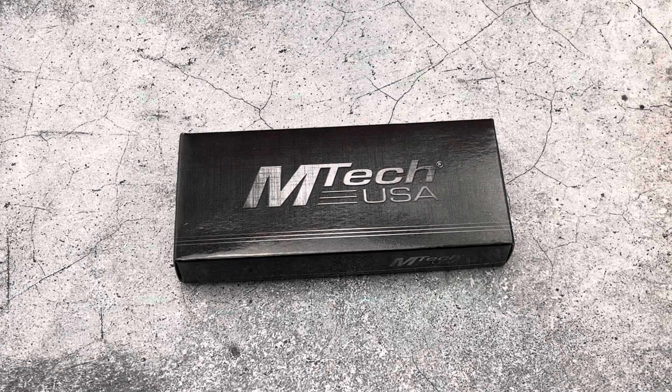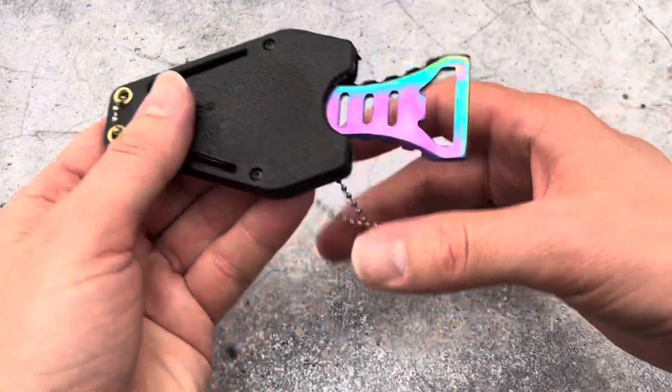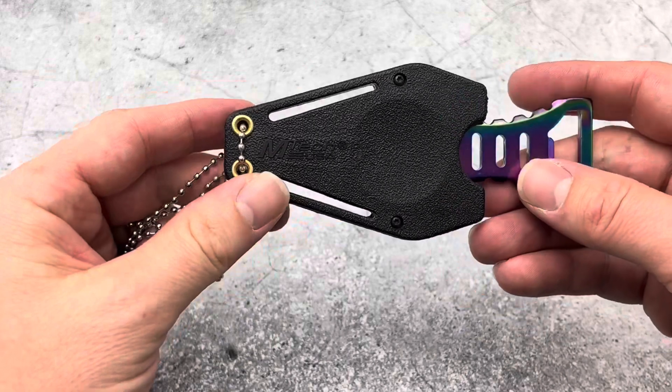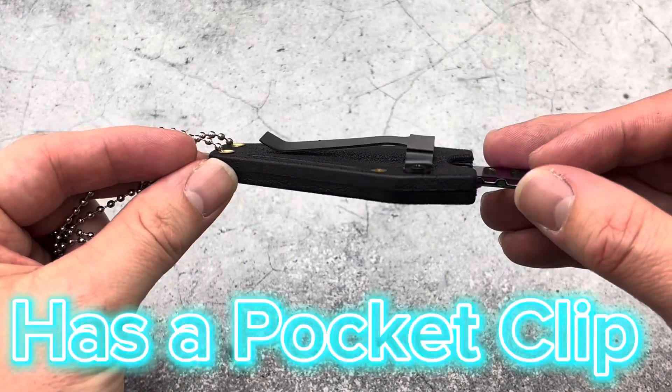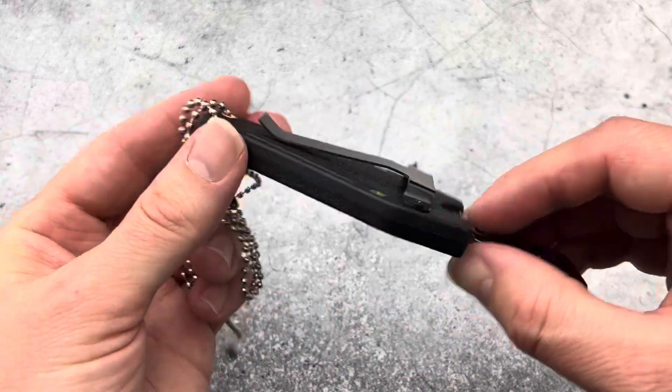Today we're going to be taking a look at an Emtek USA neck knife. We've got the knife right here for you. It is a neck knife, so it comes with a chain to be worn around the neck. What's also really cool about this design is the sheath has a pocket clip, so you can wear it in your pocket, on your hip, on your belt — wherever you need it. Very cool.